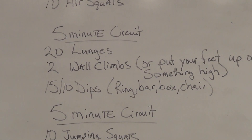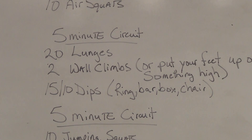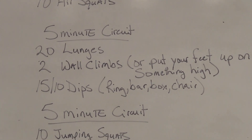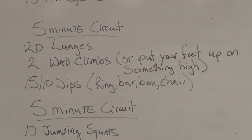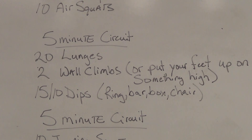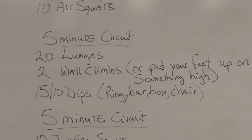On this one you can start getting after it a bit. Set another five minute clock and you're going to do 20 lunges, followed by two wall climbs — or put your feet up on something kind of high. Find a couch, a chair, anything you can get into a push-up position and put your feet up on top of. Then 15 dips for guys, 10 dips for girls. These can be ring dips, bar dips, box dips, grab a chair — whatever it takes. You're going through this circuit for five minutes.